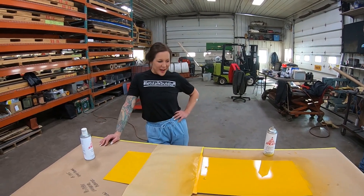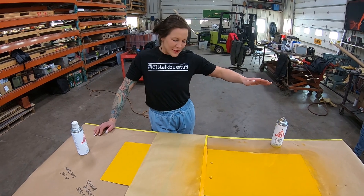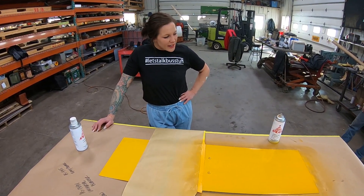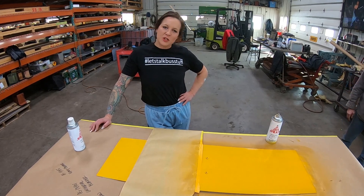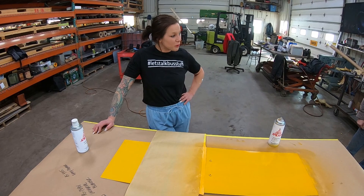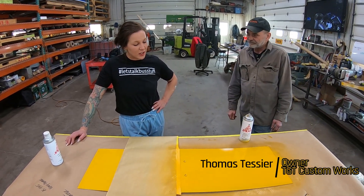We're back - we've got two coats down. Everything's been able to dry for about 20 minutes in between coats. Now we're going to have a special appearance by Thomas Tessier himself, the brains and the brawn behind TGT Custom Works, and he's going to show us how to lay this blender.